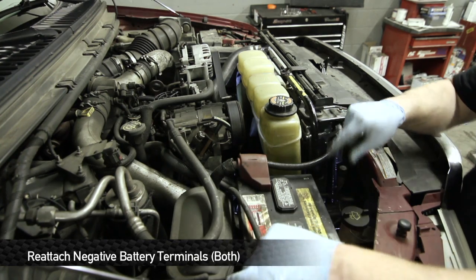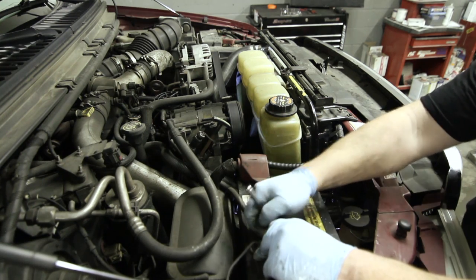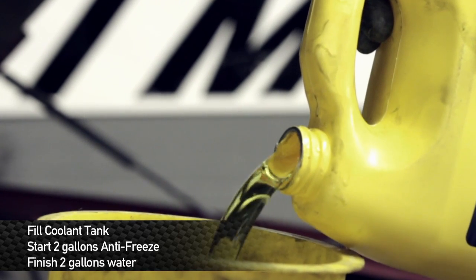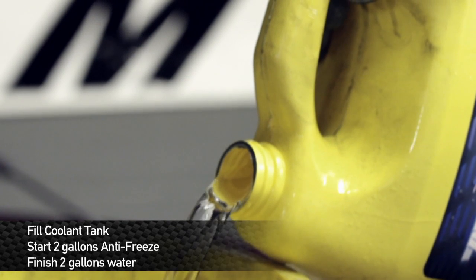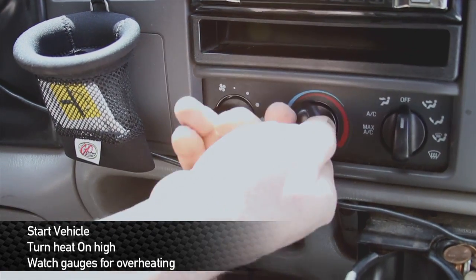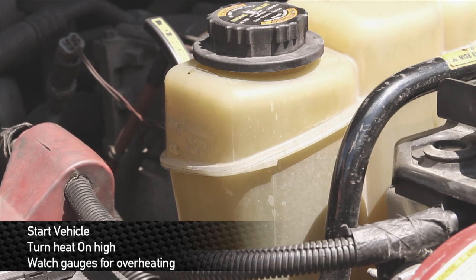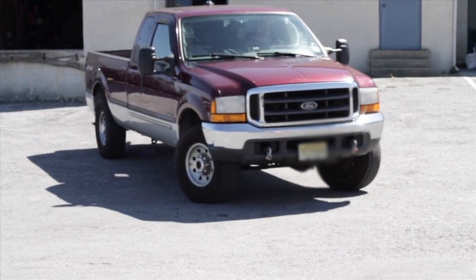Now that we've got everything buttoned up, we're ready to attach the negative battery terminals back on the batteries. Time to mix some coolant up and get her going. Since this truck takes almost five gallons of coolant, we're going to start off by dumping two gallons of antifreeze in it, then top it off with water. Make sure you use that 50-50 mix — ideally 50% antifreeze, 50% water. After you have the radiator filled back up, start the vehicle, turn the heat on high. Monitor the water level in the coolant overflow bottle as well as the coolant temperature gauge on the dash. Take the vehicle on a road test and you're all finished up.